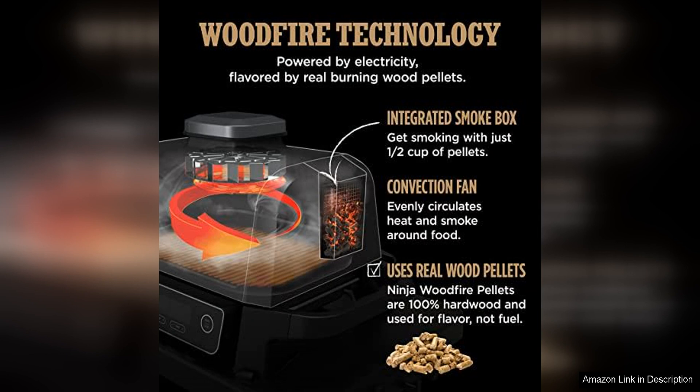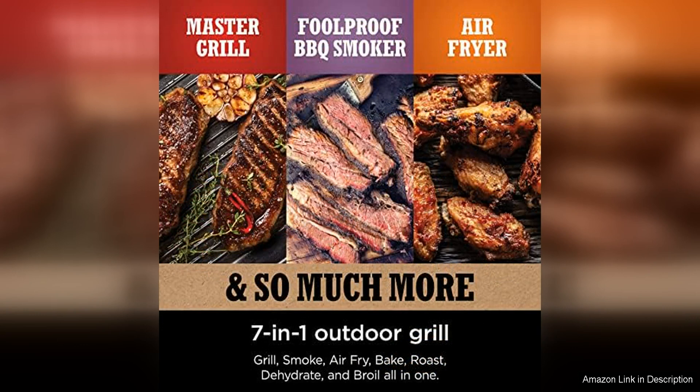The grill also features a convenient side shelf for holding utensils, spices, and other grilling essentials.